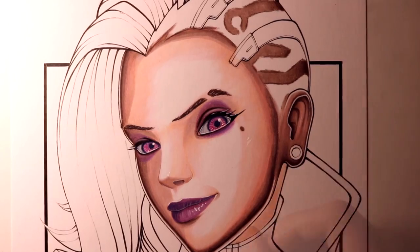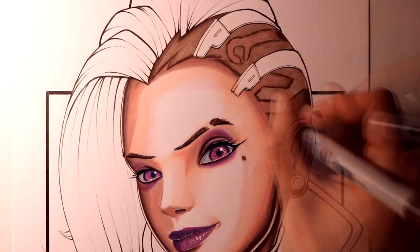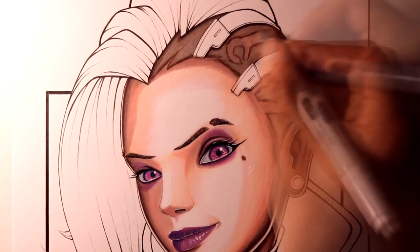Moving on from that, for the augmentations on the side of her head, for the grey areas I used Cool Grey markers, and then I also used an insanely bright colour called Cerise.